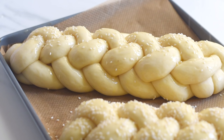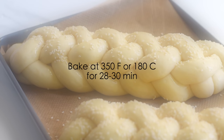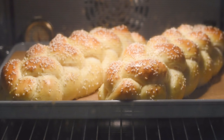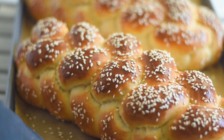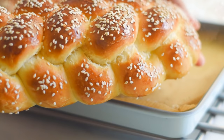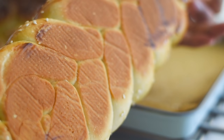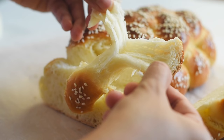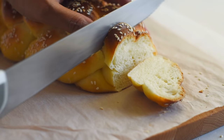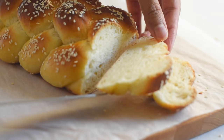Sprinkle the tops with some sesame seeds, and now they are ready to go into the oven. Bake at 350°F for 28 to 30 minutes. After baking, you'll get beautiful loaves of challah bread — transfer them onto a cooling rack so the bottom will not get soggy. They are soft and fluffy, and the smell of freshly baked bread with those toasted sesame seeds is so amazing. You will love those feather-light swirly layers of delicious bread, and these are one of the best breads for making French toast.